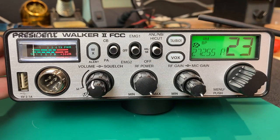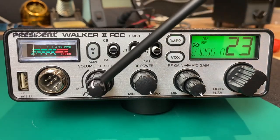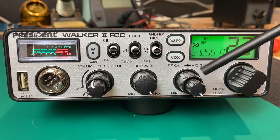One of the things I like about this radio is that all of the important features — the most important features you're going to run into — are right here on buttons, switches, and knobs on the front panel.